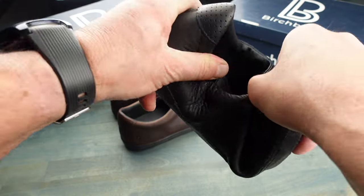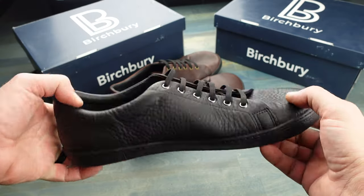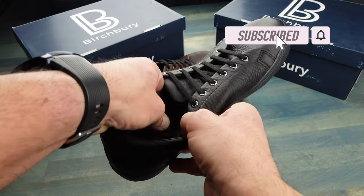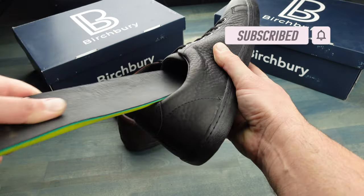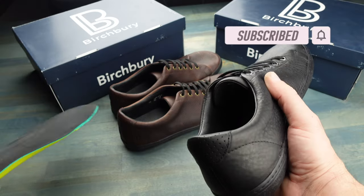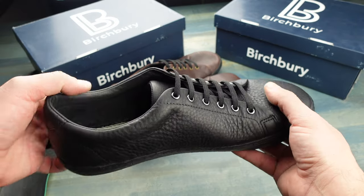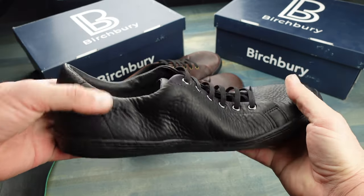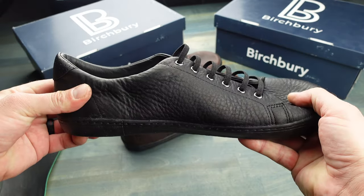These shoes are made from full grain American leather and they're assembled in Vietnam. They do come with insoles that are easily removable, so if you want more of a minimalist feel, go ahead and take those out, which is what I prefer, and you have an even more minimalist shoe.